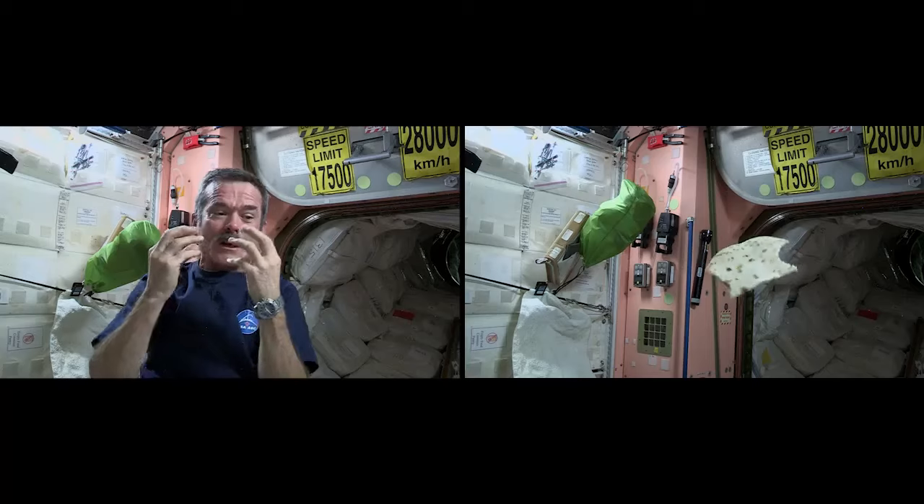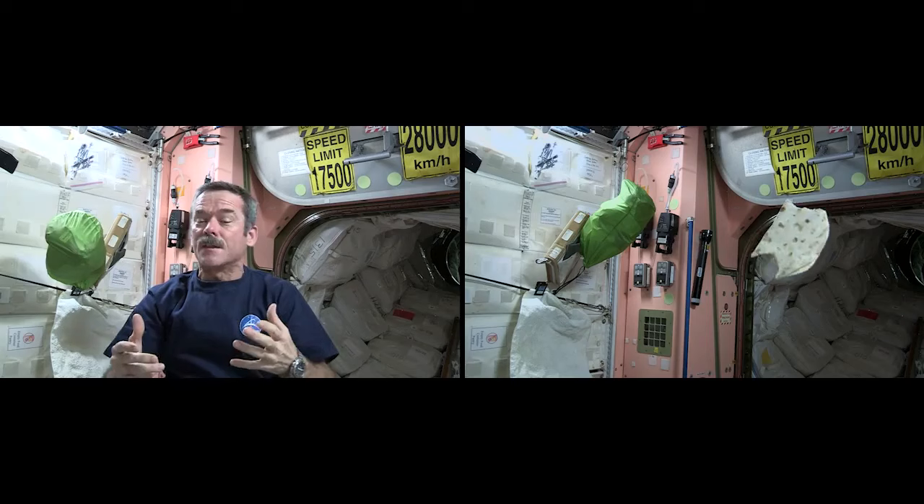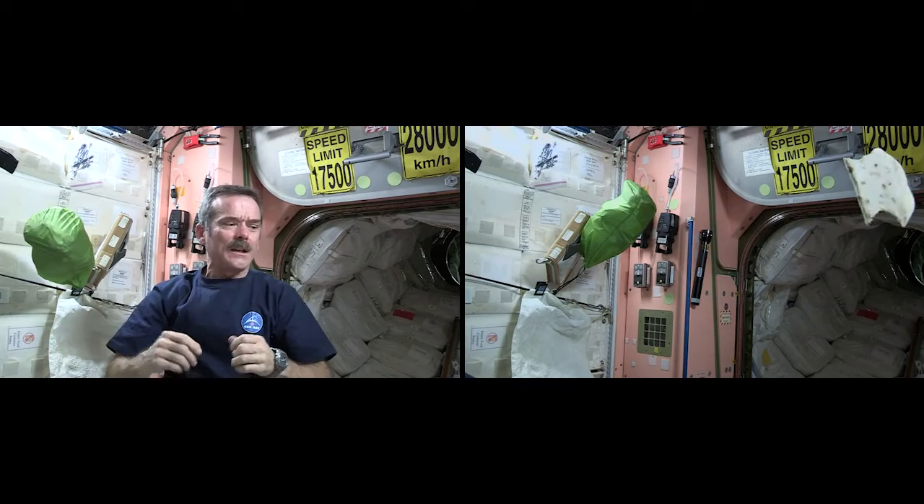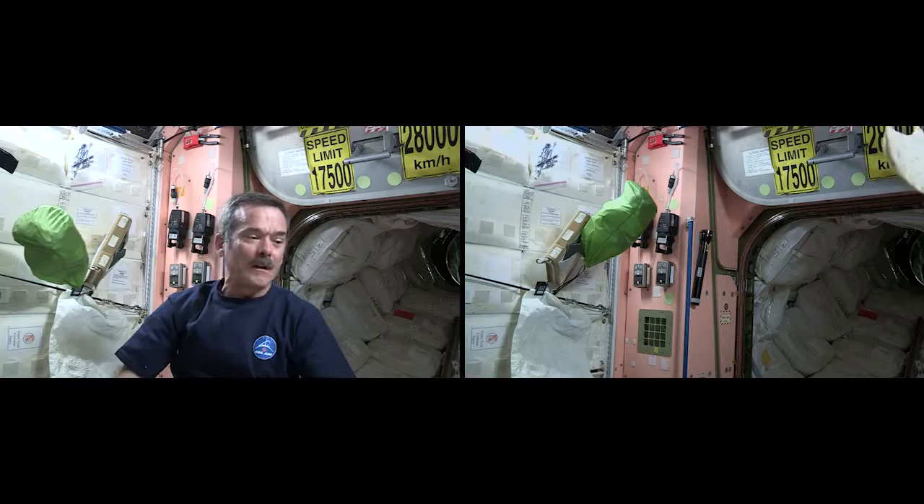In the case of sandwiches, we had to substitute for bread, so we decided to use tortillas. But why? Mostly it's because bread, of course, makes crumbs. On Earth, the crumbs fall down to the ground. But here, crumbs are just going to float away. On the other hand, the tortillas that we use are heat-treated and specially packaged in an oxygen-free environment to prevent mold from growing.